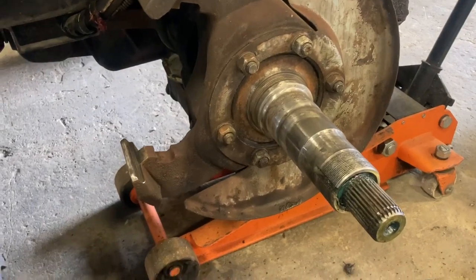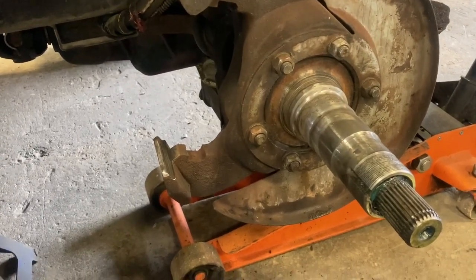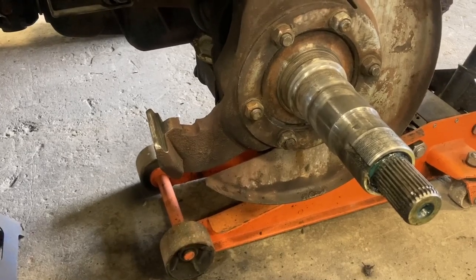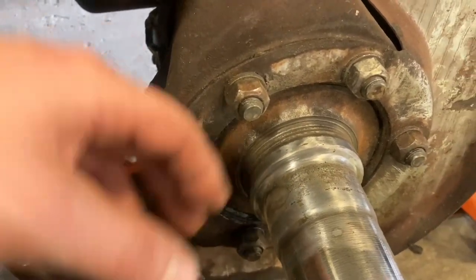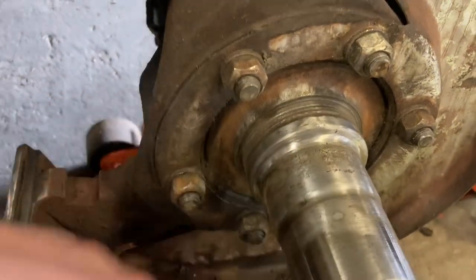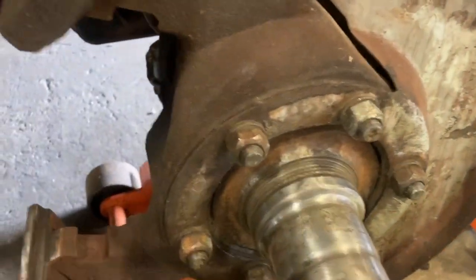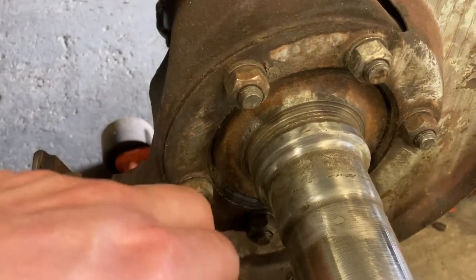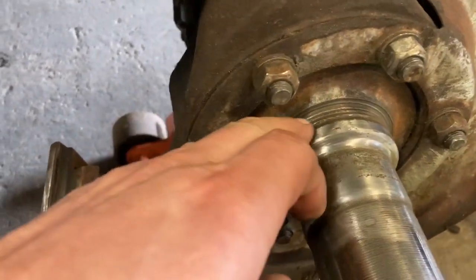These units use a Dana 60 probably HD front differential — it has to be the heavier axle because of the weight of the batteries on the front end. As far as I know, this is just your Chev or Dodge one-ton front differential like from the 80s and early 90s. You can see the seal had failed — a lot of times you'll get moisture in here just because of the hot-cold cycles and because this thing's always getting sprayed with snow when it's shaving the ice. You can see where this one's been pitted.